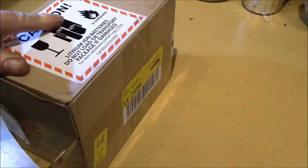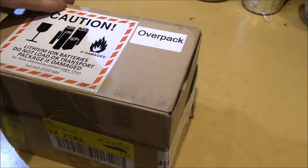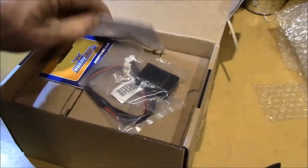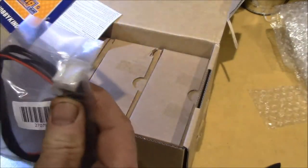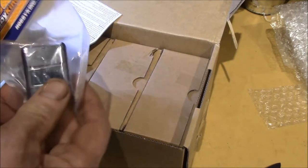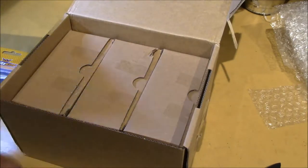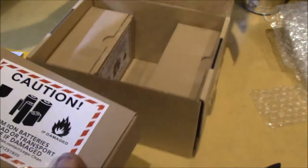Let's see if we can get into this thing. And inside we have... This is Hobby King. This looks like a 5S - it's got six wires, a five-series balance plug. And then this little thing, I think this is a little battery monitor. Some warning labels. And then there's like three boxes inside - I think they're all the same thing. And yes, looks like they are.